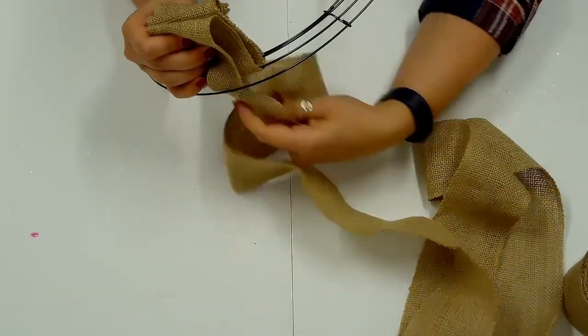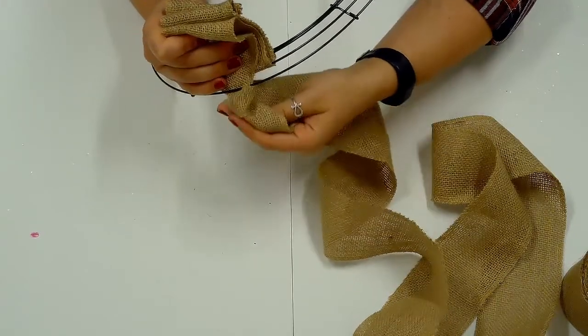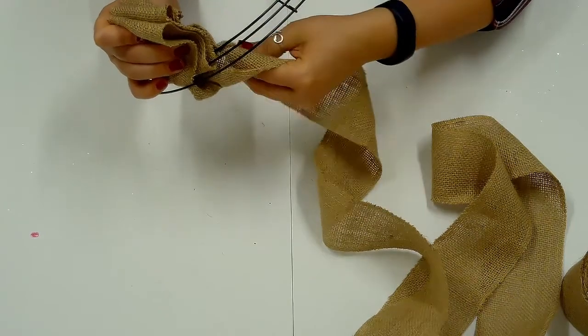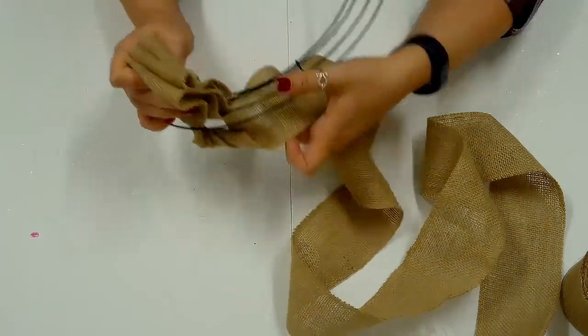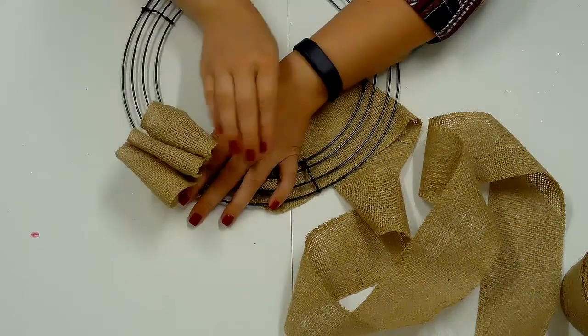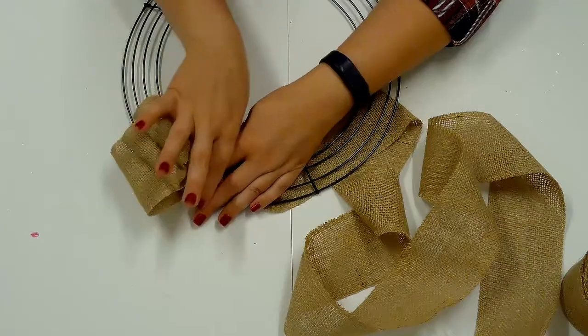Hold the 3 loops secure and twist the burlap 2 or 3 times before making a 4th loop and starting back at the inner opening. Scrunch the loops to the side as you add new loops, making each section look full.